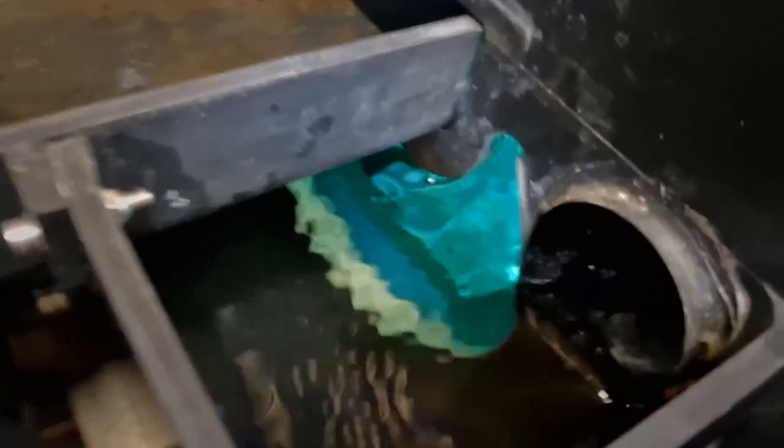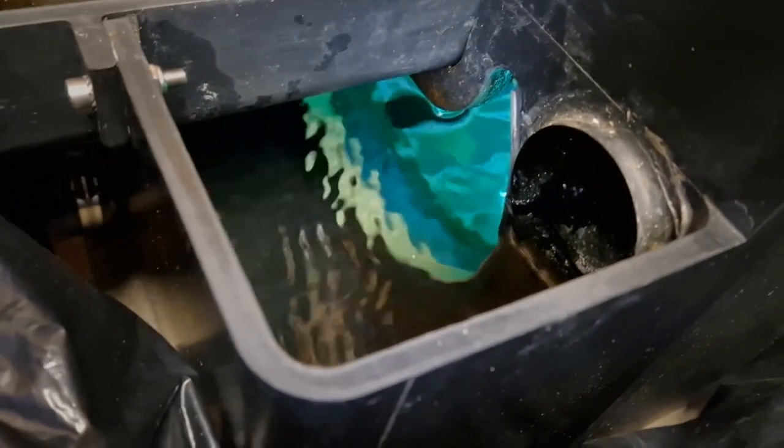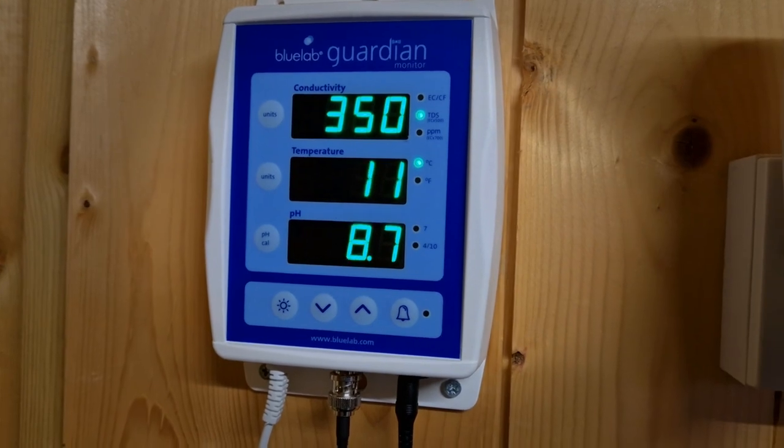The filter's all been cleaned out as you know from the last video. My UV is now back on - you can see that in there - and the sleeve's had a good clean. I haven't changed the bulb yet, I haven't got around to ordering one. I still haven't made my mind up about what I'm going to do with my float switch yet - I might just order a new one. I need to get some calibration fluid for the probe because it's flashing at me, so I need to get that calibrated.